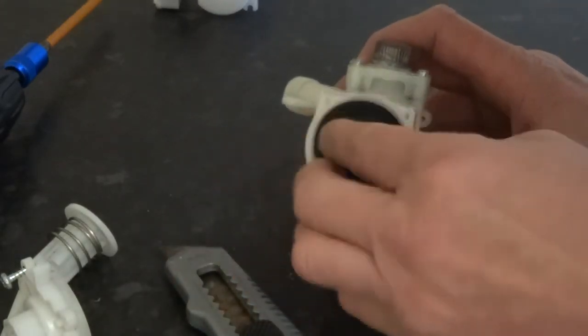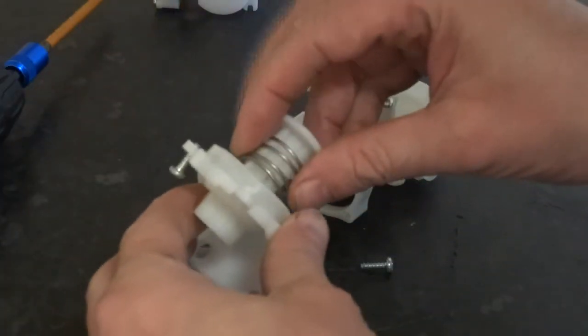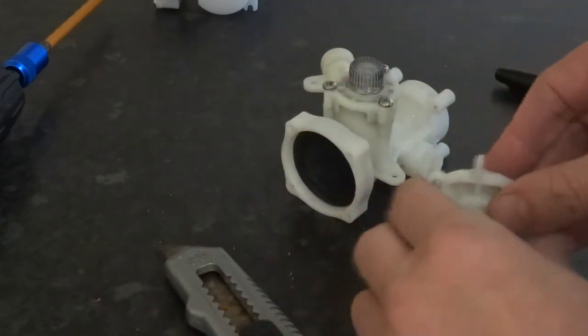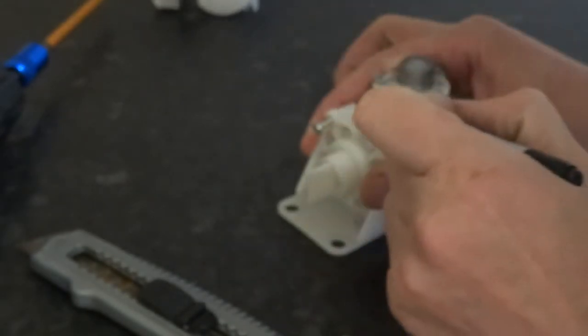To put it back you just press it in place. Make sure this goes back — it only goes one way. Make sure you fit this right; it is probably best to check before you strip it.